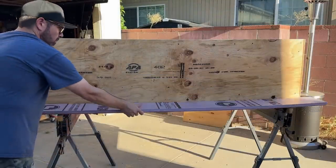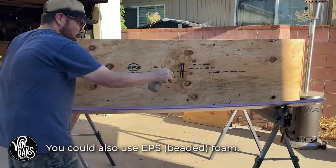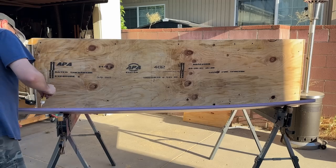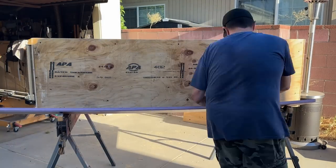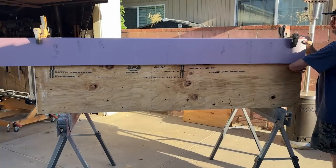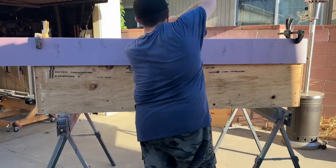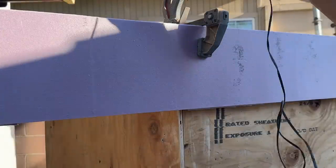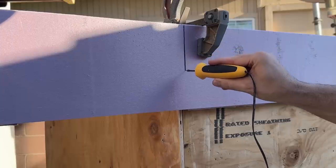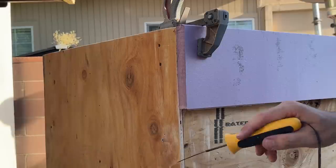Now comes the fun part — skinning the box with 1-inch XPS insulation foam. I've cut the foam into strips to help maximize the amount of foam I have, and will be adhering it to the box by wetting the surface with water and then applying some Gorilla Glue to the foam. The water here is really important since the glue is water activated. Then it's just a matter of positioning the foam and clamping it in place. Anywhere that there's an overlap or just too much foam, I'll use a hot knife to trim off the excess. I like using this hot wire foam factory tool because it's a lot less messy than a saw.